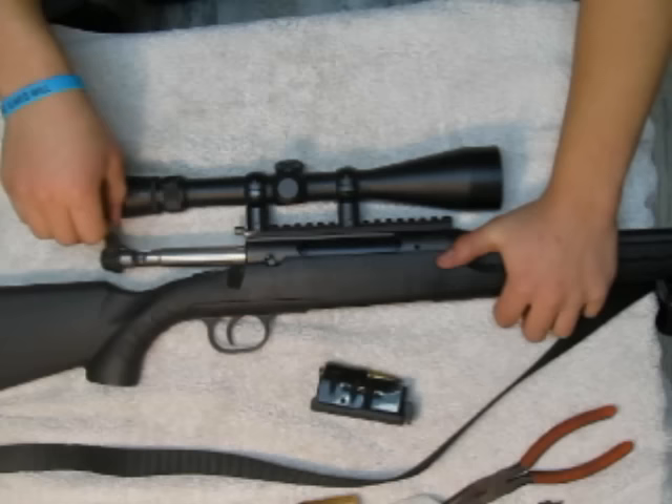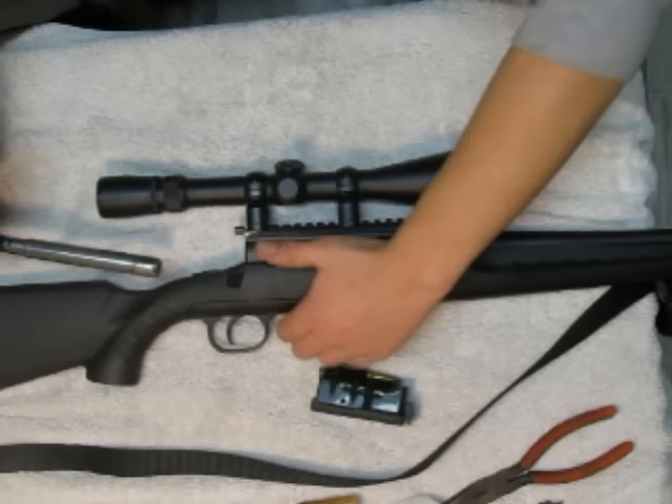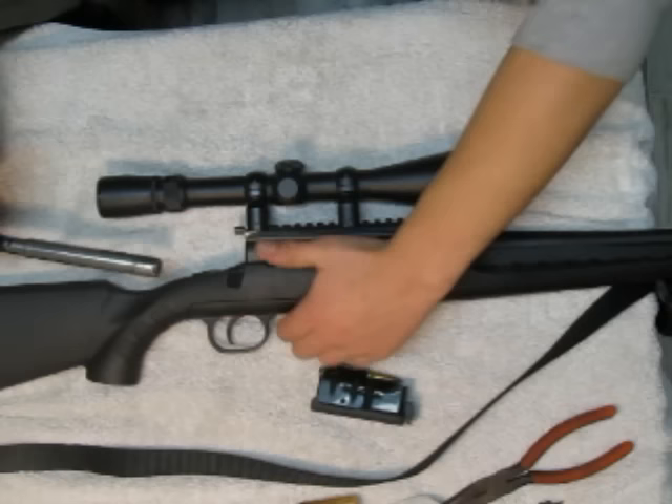I'll repeat the process to you one more time. Open the bolt, press the lever down, pull the trigger, press it down even more, then open the bolt — turn it, turn it.